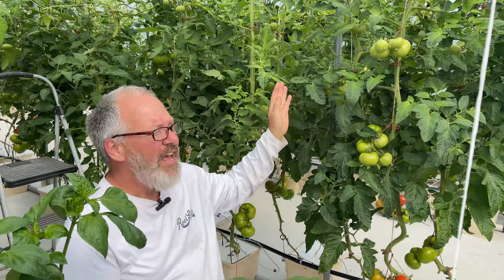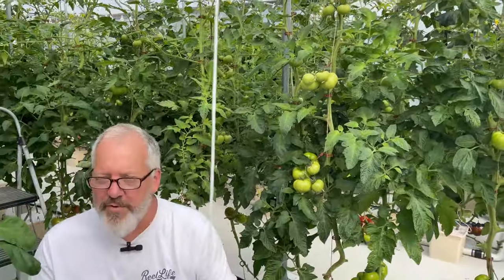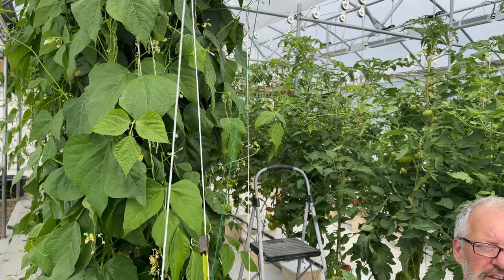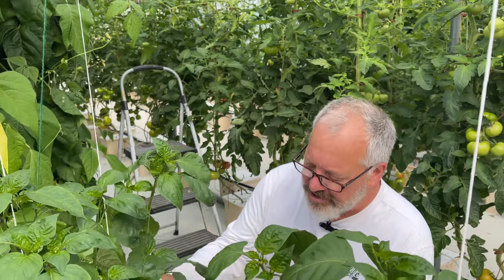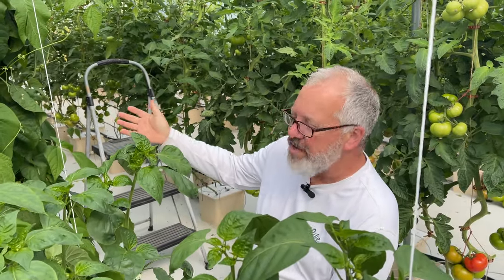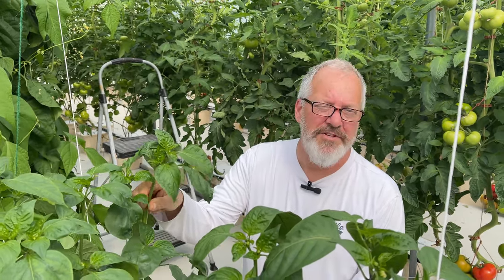We've been getting a lot of comments about our nutrient formula for the tomatoes. Everything goes to the Dosatron for the tomatoes. We've got two rows of tomatoes, and in the back row we've got our English cucumbers and Asian cucumbers. I just want to say that everything is running on the same nutrient formula — there haven't been any changes. The peppers, green beans, and cucumbers will all do fine on the tomato formula. Just get the nutrition set right — the EC and pH — and let it go. Since they're all vine crops, you can run them all on the vine crop formula.